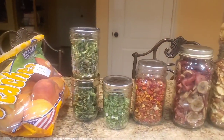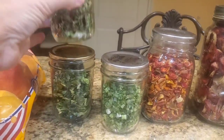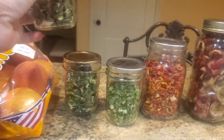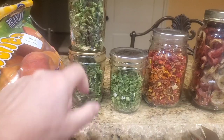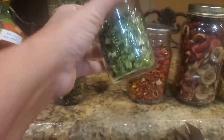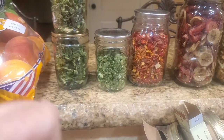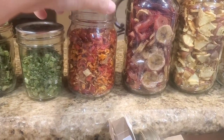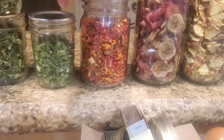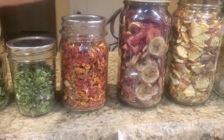I wanted to share with you a little bit about what I was doing today. So all of this was made between last night and today because it takes time. This is peppers — both of those are peppers, equivalent to about four green bell peppers. And this is green onion, about two of those bundles you can get at the grocery store. And these are red, orange, and yellow peppers — I mixed those all together, two of each, so a total of six big bell peppers.